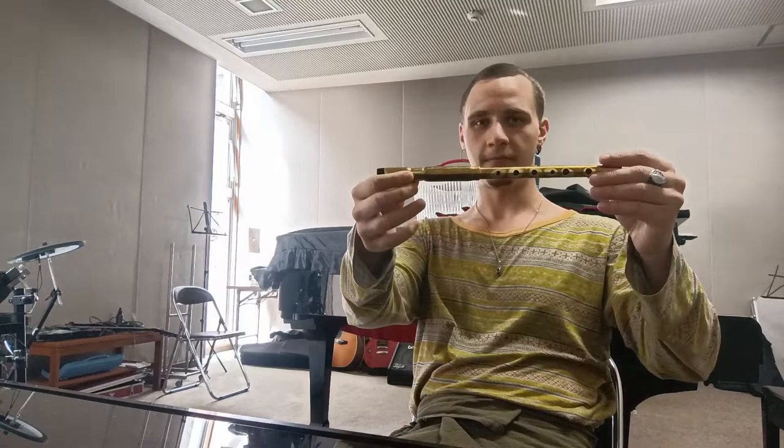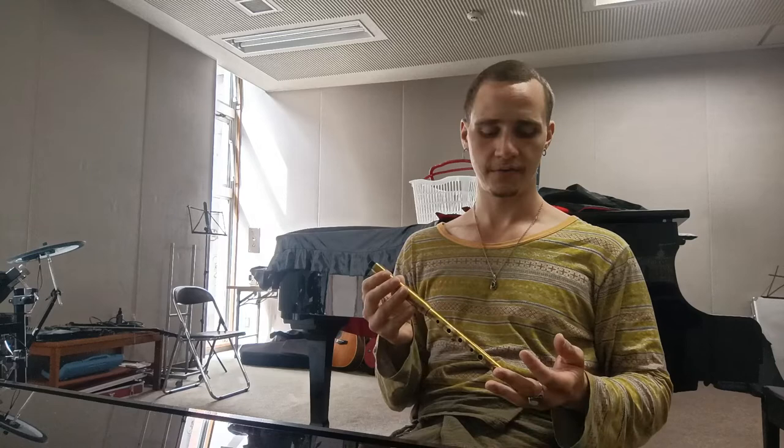This might just be my favorite whistle I have — either this one or the one I have by Clover Flutes. This one is a Michael Berkey. I bought it here in Japan at an amazing store for Irish music called Selt No Fliu.